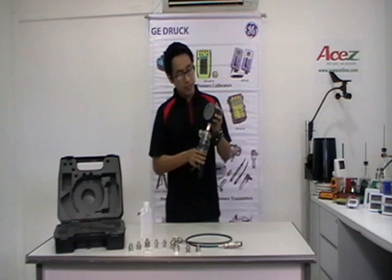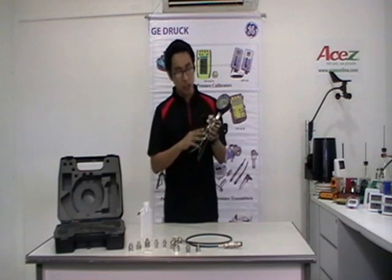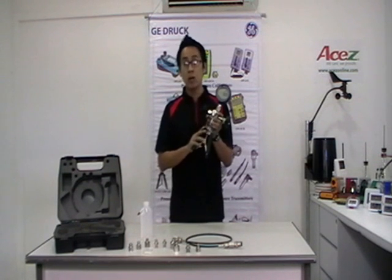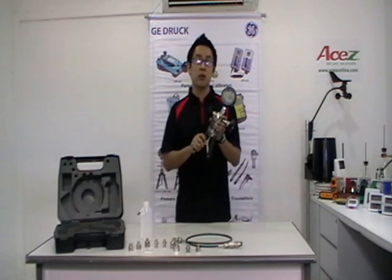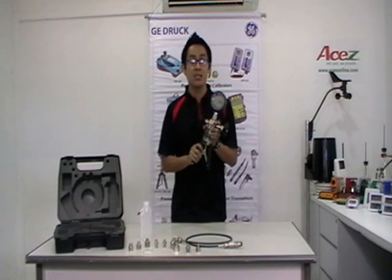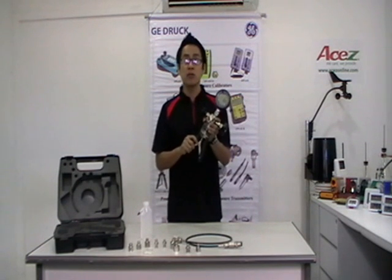This test gauge is attached with the GE PV212. This is a high-quality hand pump designed to quickly and easily generate hydraulic pressures. The materials of construction make it compatible with most fluid media.